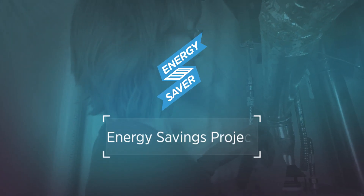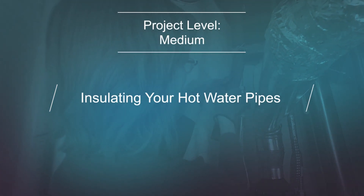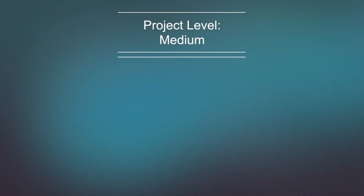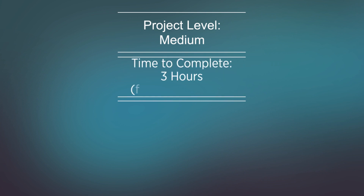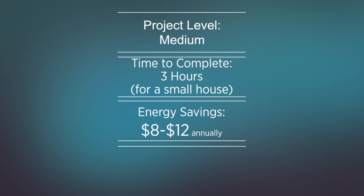Energy Savings Project Number 2: Insulating Your Hot Water Pipes. This energy saving measure will take approximately 3 hours to complete for a small house, can save $8 to $12 annually, and has an initial cost of about $10 to $15.